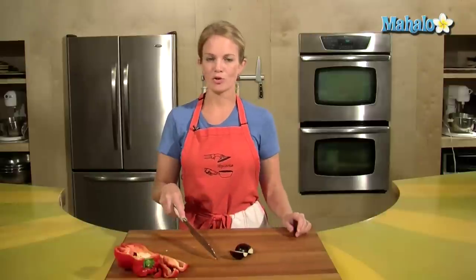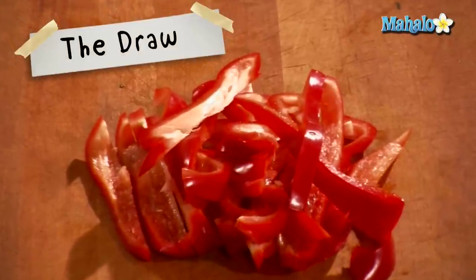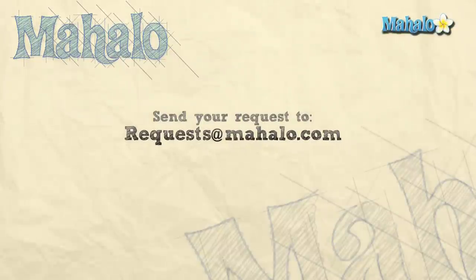That is the draw. Enjoy and give it a try in your kitchen. Thanks for watching. If there are any other recipes you'd like to see me prepare, please send an email to request at Mahalo dot com, and in the meantime check out our other awesome videos.